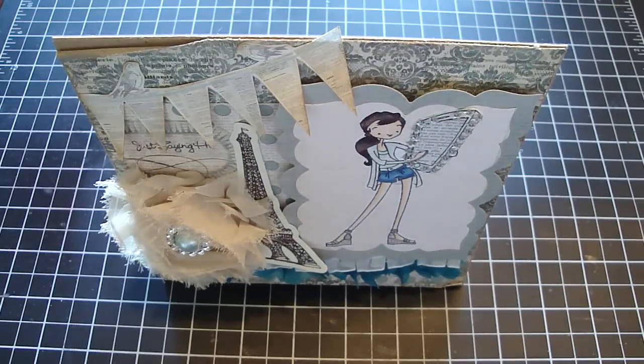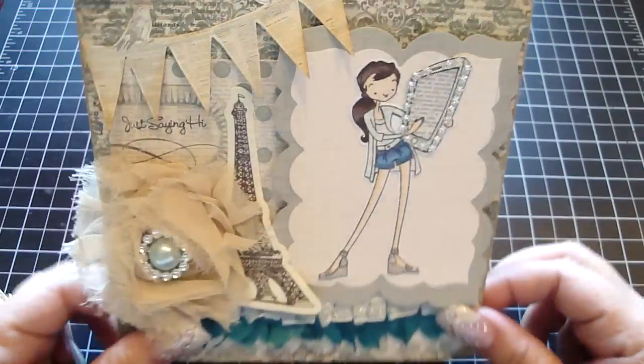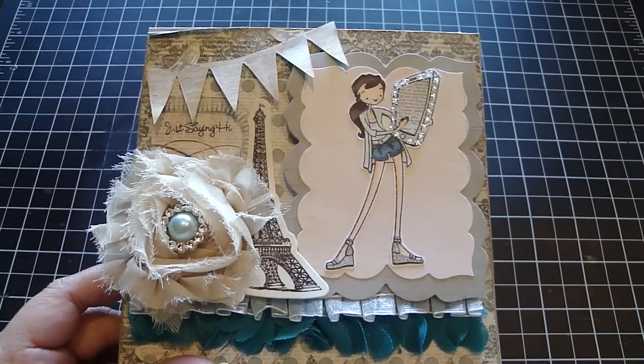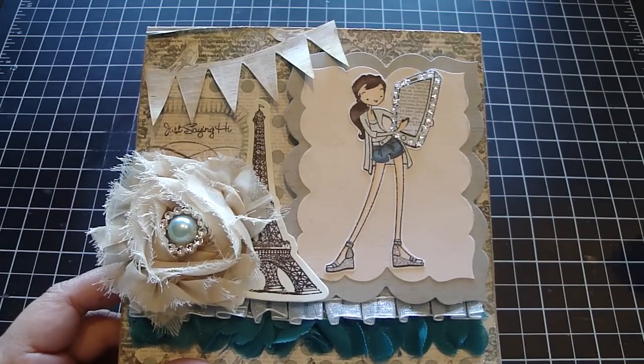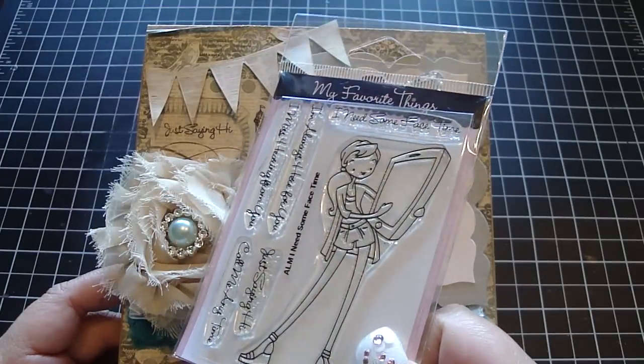Hi everyone, I wanted to share a project I created for my girls. This is for Piece by Piece — my girls love to text message and I thought this would be really fun to make for them. I purchased this really adorable stamp set from My Favorite Things called 'A La Mode: I Need Some Face Time' and it's just really adorable.